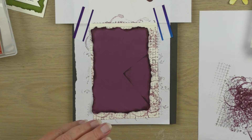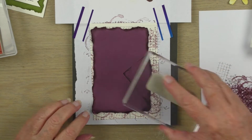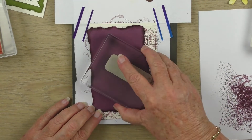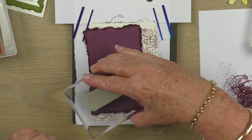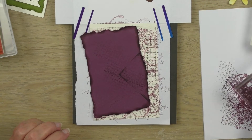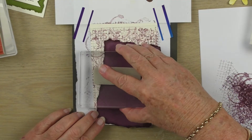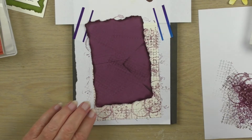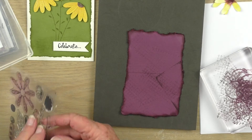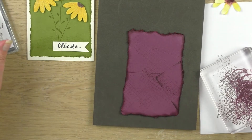I dropped the stamp pad on top of my card piece, but it doesn't really matter — I'm just going over the card piece with some more stamps from the textures set. It won't matter; I'm just camouflaging that a little bit and making out that it was a deliberate stamp I put on the card front.